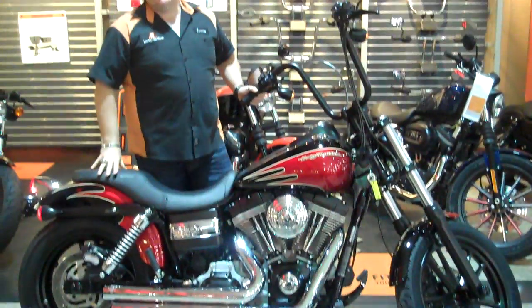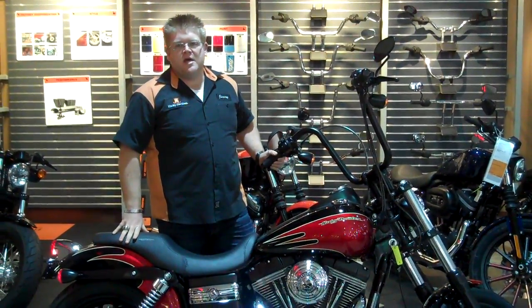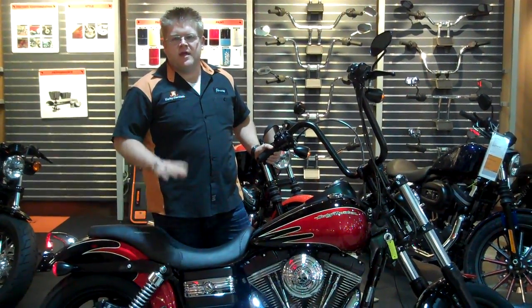Once again, you can see this bike at J&L Harley-Davidson. You can visit us on our website at www.jl-harley.com, or go ahead and follow us on Facebook. Thank you very much, and stay tuned for more customized bikes from J&L Harley-Davidson.